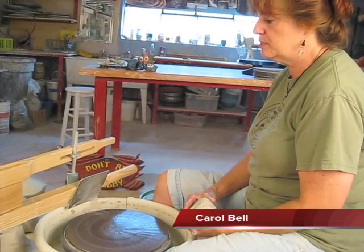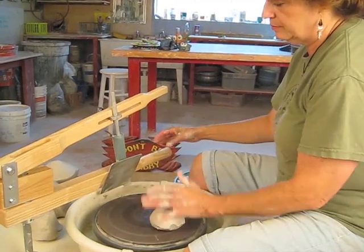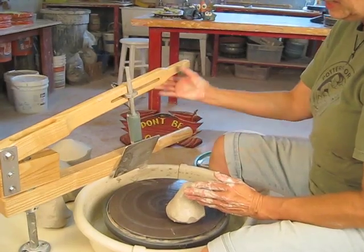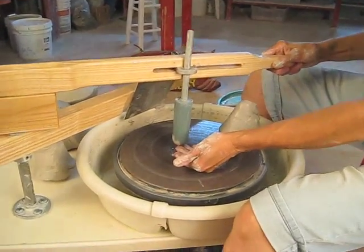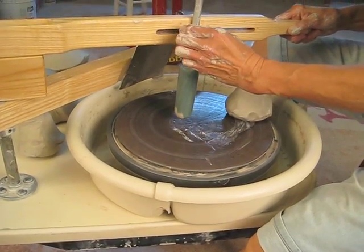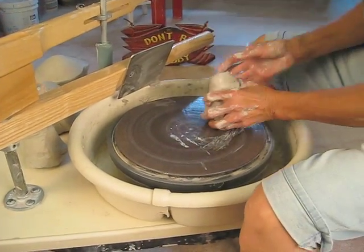Hi, I'm Carol and I'm here today to demonstrate the Strongarm by Mark Studio. This is a device that has two parts to it: the bottom one being the centering arm and the top one being the opening arm. This can be adjusted so that you can control the depth of the floor on your pot, and you can also move it back and forth to find the center of the various pieces of clay that you are using.